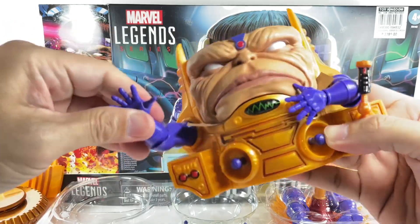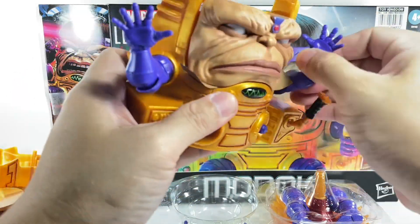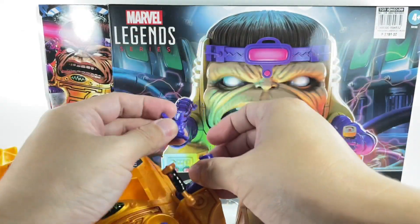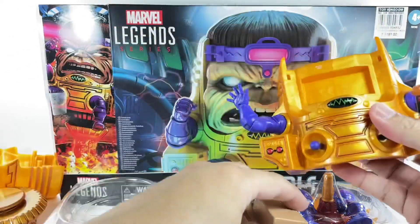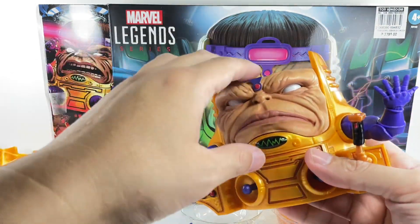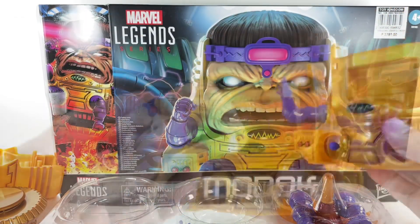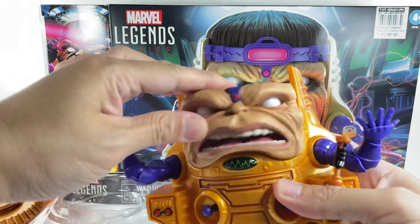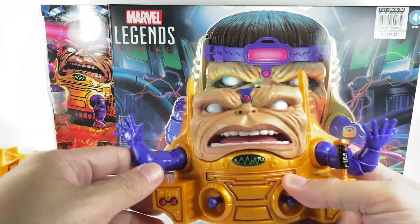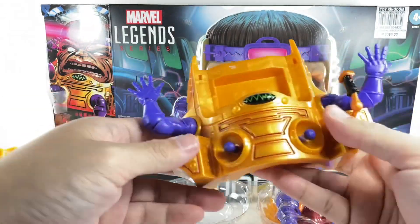Checking articulation: wrist, elbow — no bicep swivel though — and shoulders all look okay. No frozen joints. There's an alternate head that fits nicely. I think I like the funnier one more than the standard MODOK face. And these smaller pieces are for the legs.